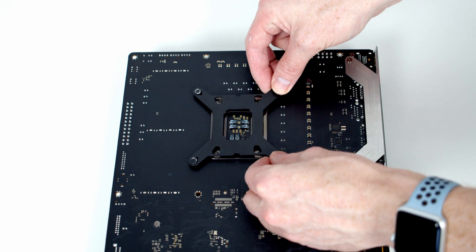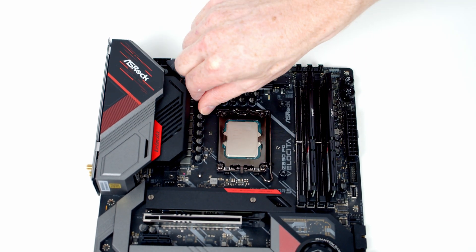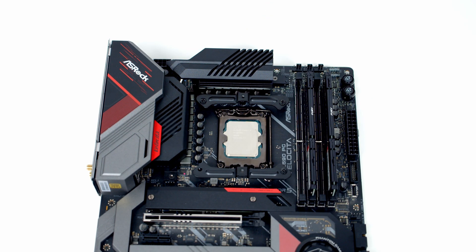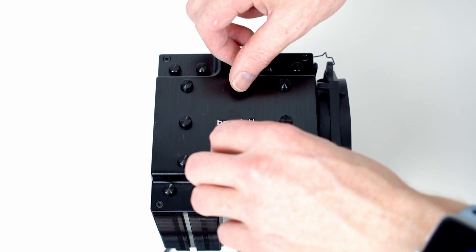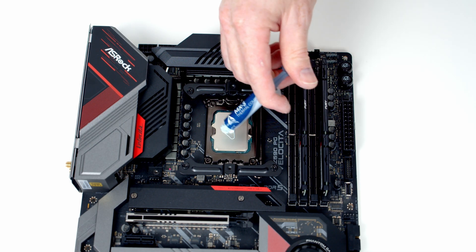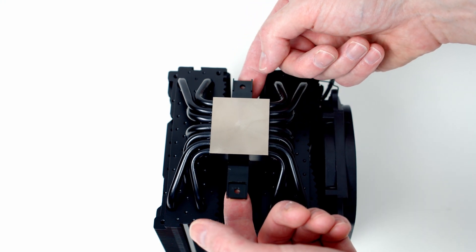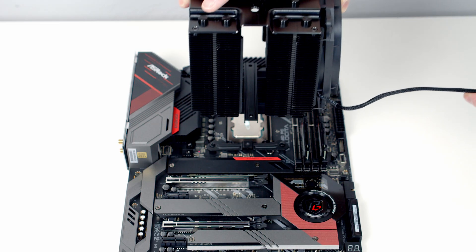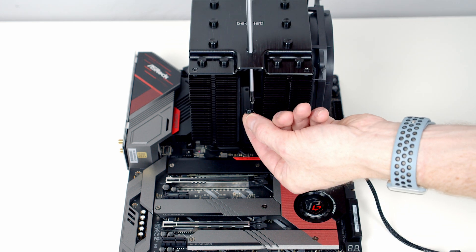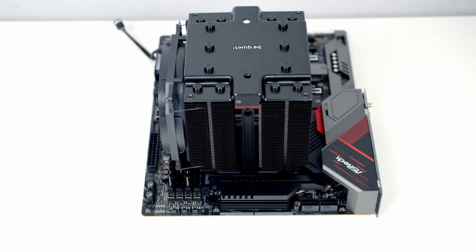We can line the back plate for our CPU cooler up with the holes in the back of the motherboard, then we've got one of these standoffs to screw onto each corner, and one of these brackets to go on each side. We then need to remove the two screw covers from the top of the cooler. If you're using the cooler for the first time remember to remove the plastic protection from the cool plate. We can then add some thermal paste to the CPU, add the little bracket underneath which is going to secure the cooler, lower it down into place, pass the screwdriver through the hole, and secure the bracket down — same thing at the other end.